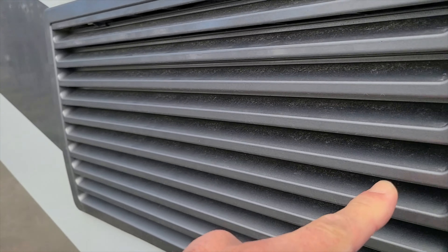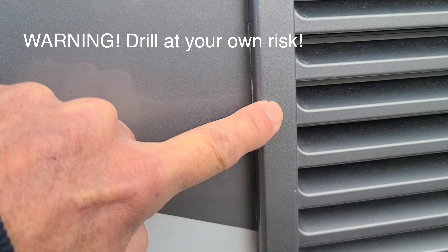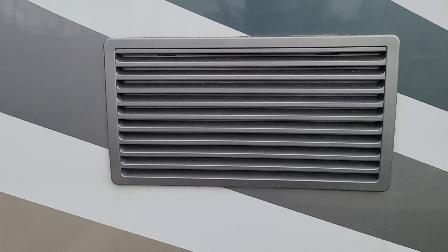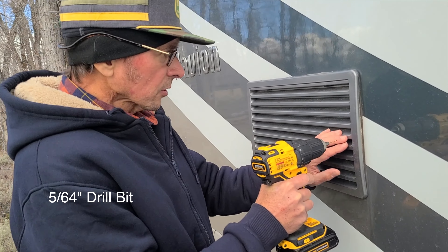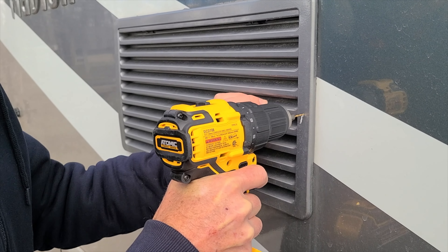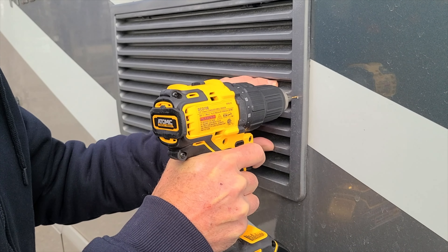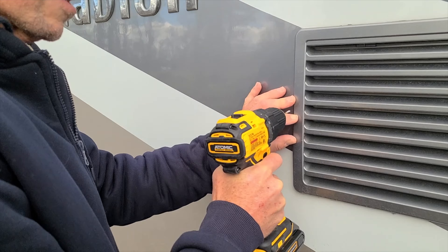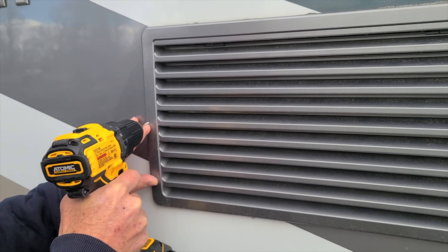I'm going to put a screw right there and one on the other side as well. I don't want to go too deep — I'm not sure what's back there — just enough to get some purchase. I bought two sets of screw sizes and we'll figure out which one works best. I'm using a 5/64ths drill bit to do a pilot hole first, and we'll do that on the other side as well. You probably could just do it on one side — this is the side the wind blows across — but I'm going to do both sides.